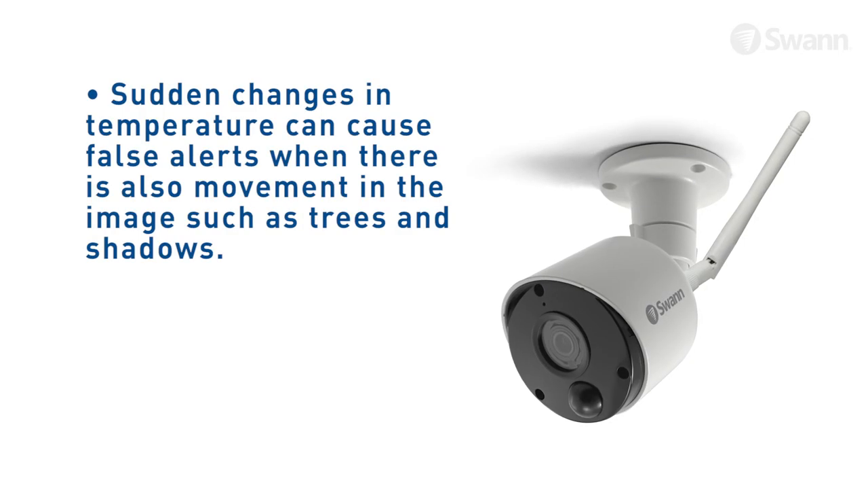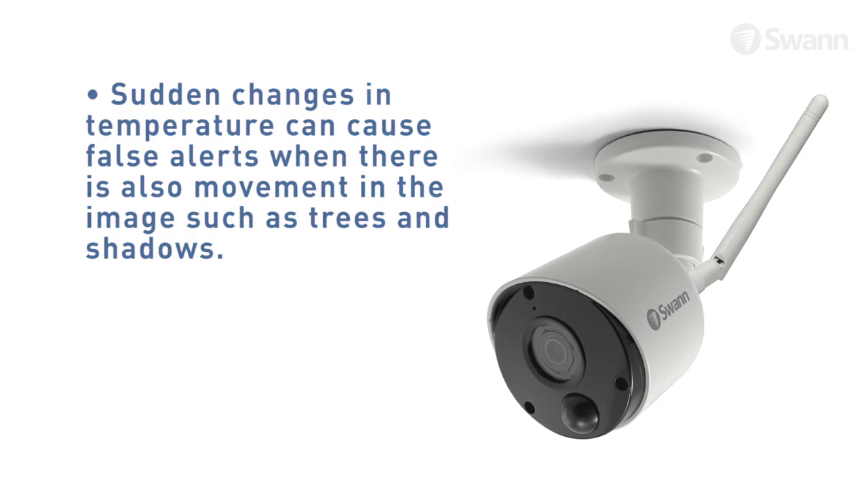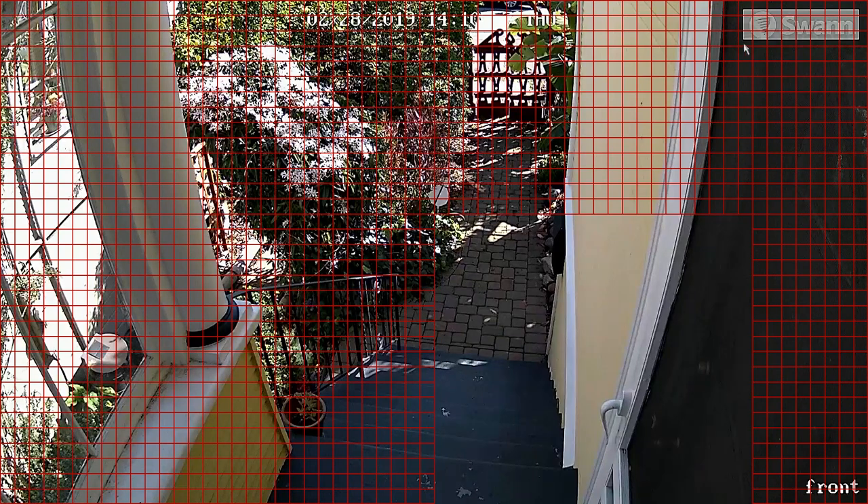Be aware that sudden changes in temperature can cause false alerts. If some false triggering occurs, use the motion mask of each camera to remove the moving object from being detected, to further refine your alerts.